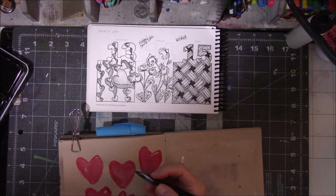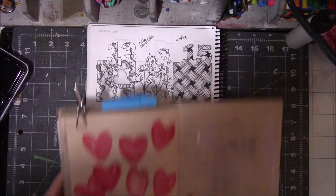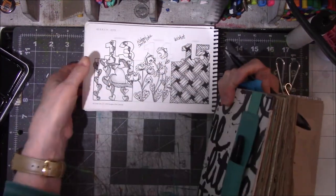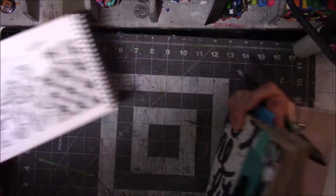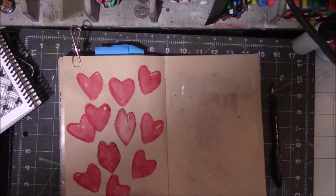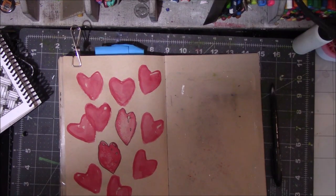So let me do the outsides. I'm going to fast forward through this part of outlining the hearts, and then I will start on the embellishments portion. Actually, let me turn the camera off and do this stuff because it's kind of boring, and then I'll come back and do the embellishments.